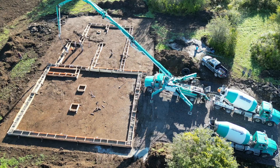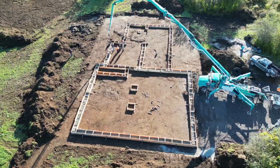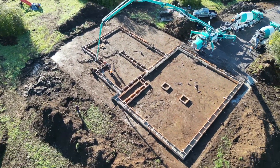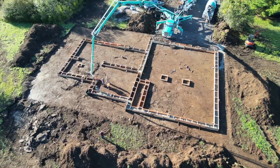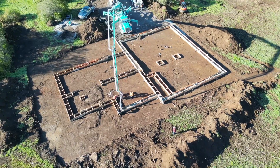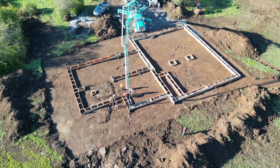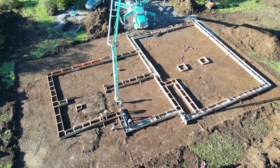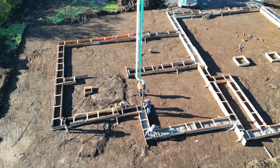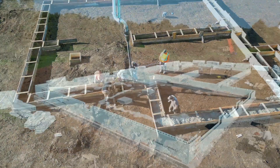Here's a sneak peek of what future episodes will cover — we're going to go through the whole build process in more detail. This is a drone shot of the footings being poured, the very first stage: we're scraped right down to bedrock and those wooden boards form the footings. You can see the cement pump truck — concrete trucks back up to it and pour the cement in, and then that monster arm can reach all the way around the property and pour cement wherever it's needed.